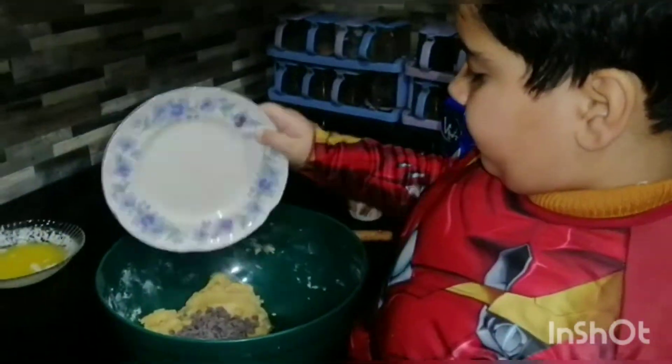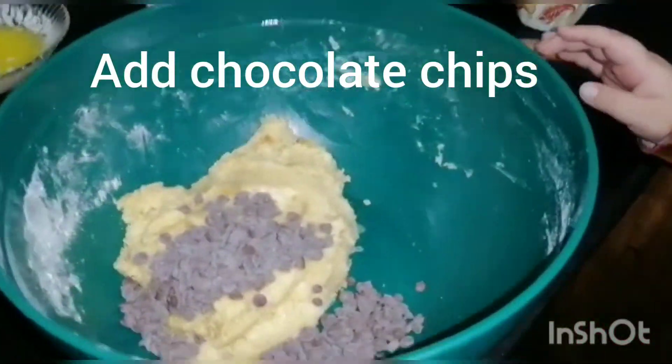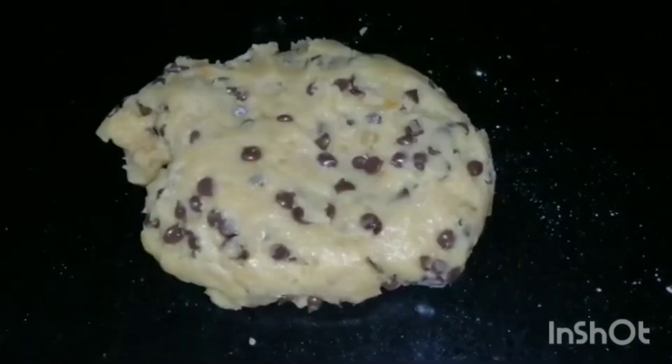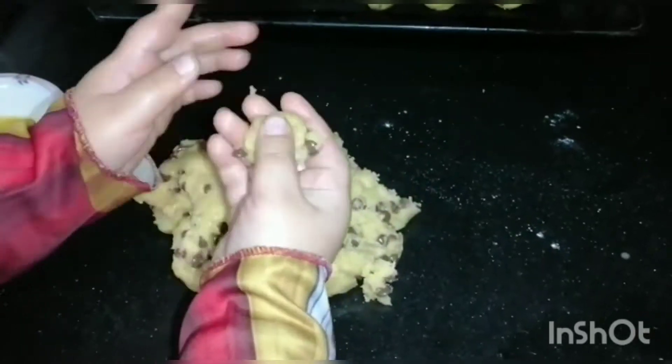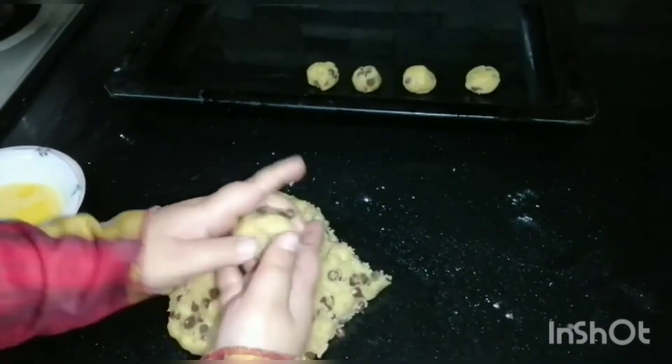Then we add the chocolate chips into the dough. This is a very delicious chocolate chip cookies dough. Then we will shape it into balls.